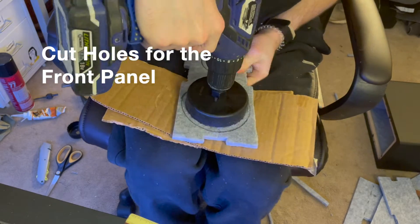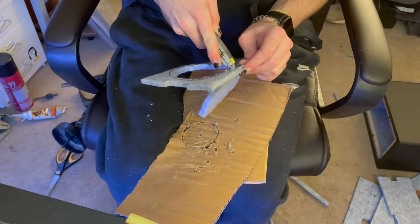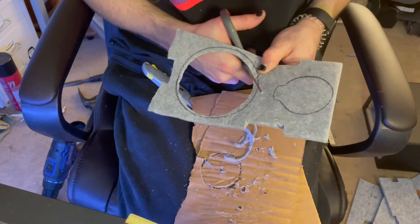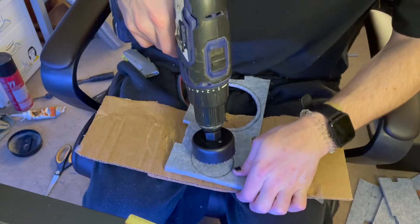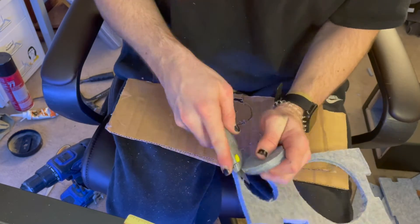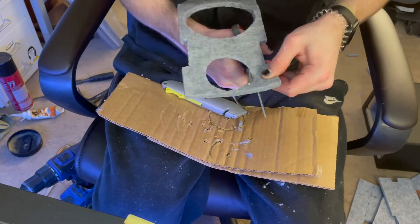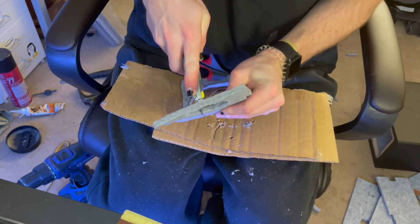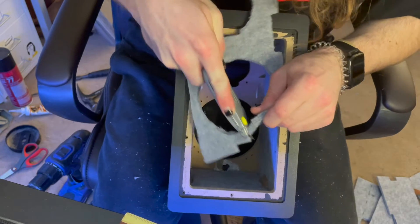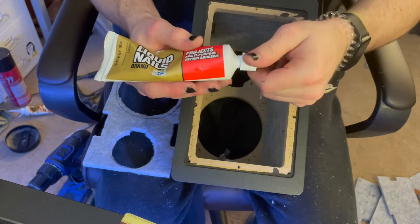I'm using a hole saw, but you can use a box cutter, any type of utility knife, or scissors. I'm cutting these holes so that the tweeter and the woofer can fit right through them. I'll use the box cutter here to make room for the blue and yellow connection, and I'm also gonna cut a little bit down here to give room for the red and black connection.